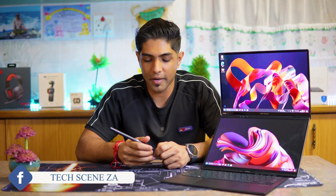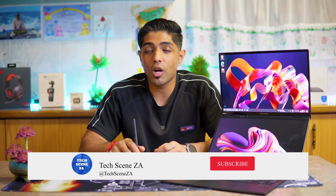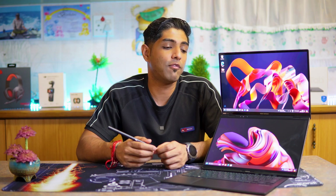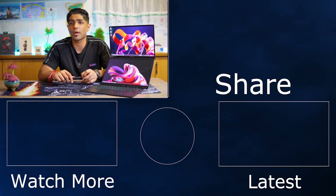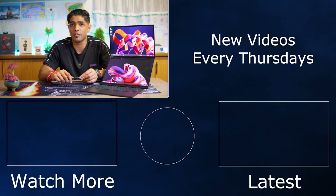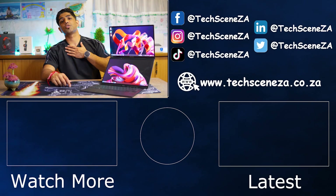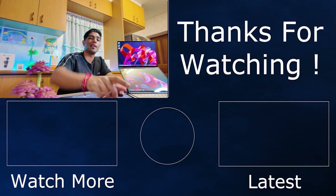The views and opinions expressed in this review are mine and mine alone and have not been influenced in any way, shape, or form. A big shout out to ASUS South Africa for sending out this device for us to review and share with you. If you enjoyed this video, give it a like and subscribe so you don't miss out on any of our future videos. My name is Rishan and I'll catch you in the next video.